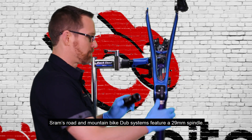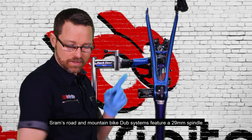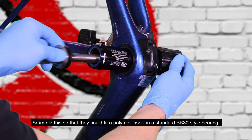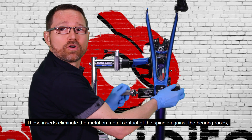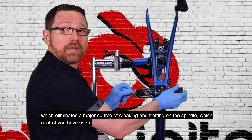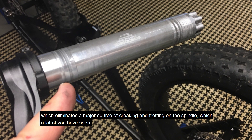SRAM's Road and Mountain Bike Dubb systems feature a 29 millimeter spindle. SRAM did this so that they could fit a polymer insert in a standard BB-30 style bearing. These inserts eliminate the metal on metal contact of the spindle against the bearing races, which eliminates a major source of creaking and fretting on the spindle, which a lot of you have seen.